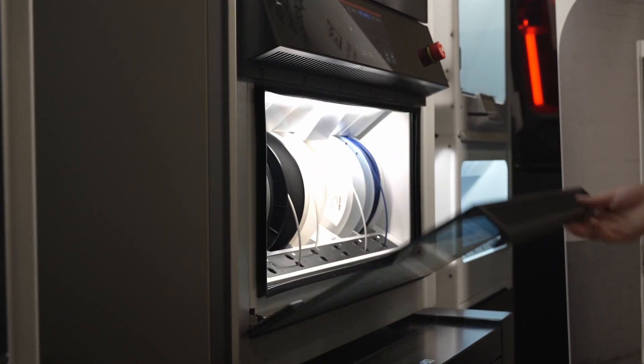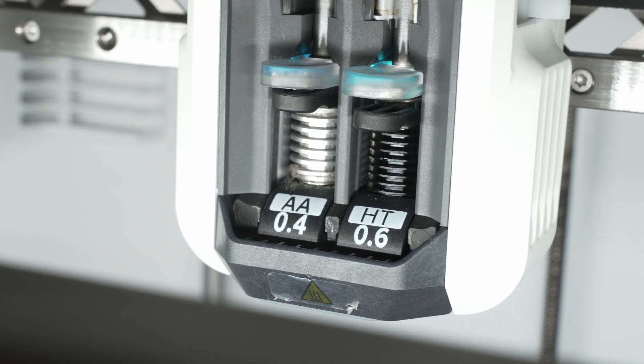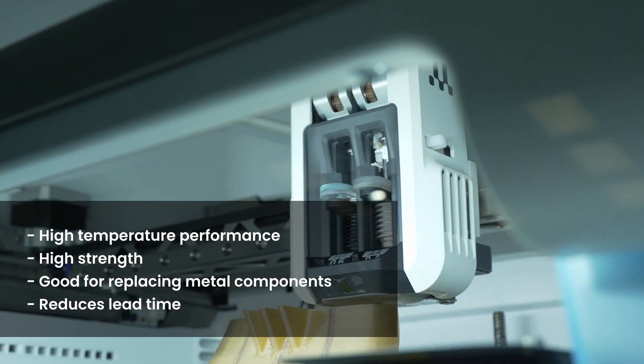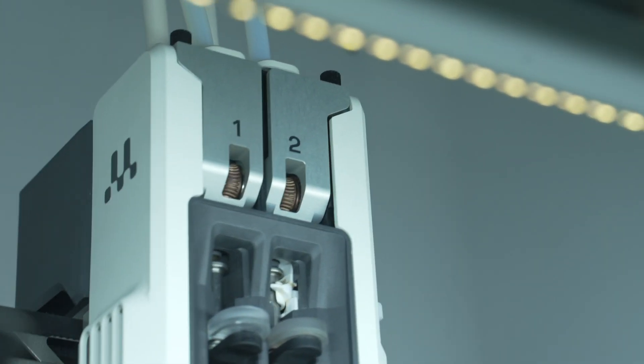Ultimaker have brought out some different materials that are going to go hand-in-hand with the Factor 4. One of those is the PPSCF 10. This material is almost like a wonder material. PPSCF has really high temperature performance, is super strong, good for replacing metal components, and also reduces a lot of the time when you want to be producing parts externally — bringing that in-house hand-in-hand with the Factor 4.